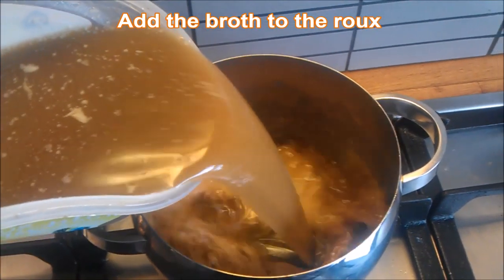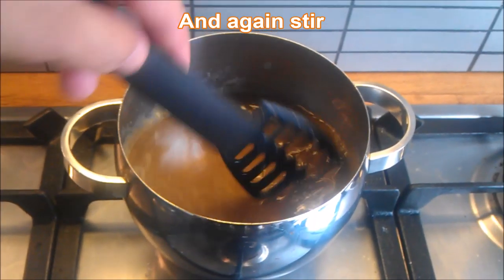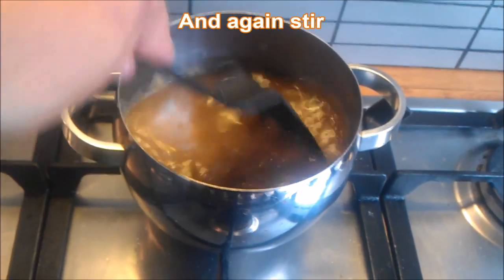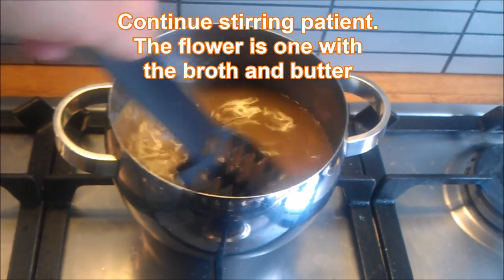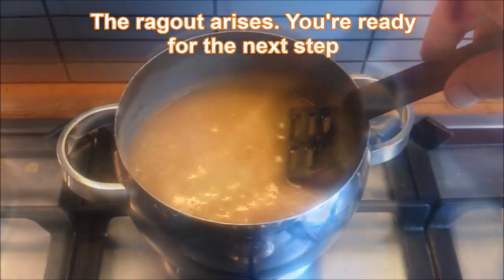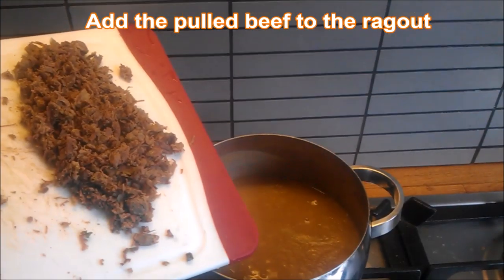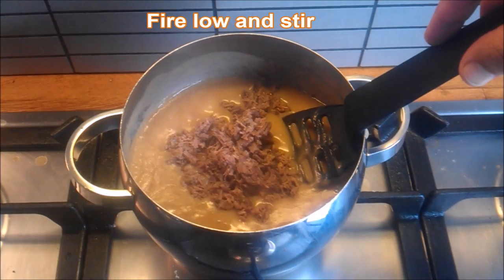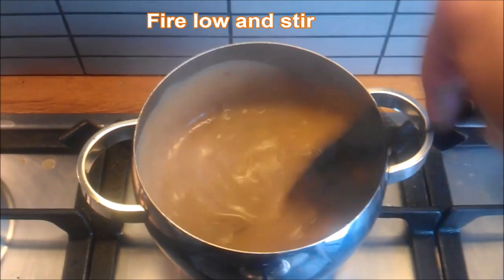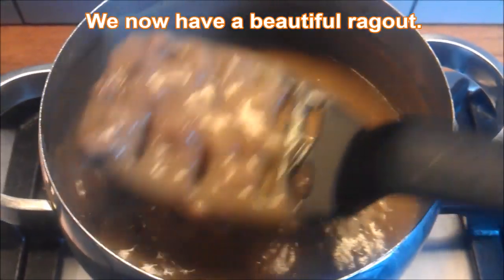Add the broth to the roux and stir. Continue stirring patiently — the flour becomes one with the broth and the butter, and the ragu arises. You're ready for the next step. Add the pulled beef to the ragu, fire very low, and stir again. We keep on stirring — stirred but not shaken. We now have a beautiful ragu.